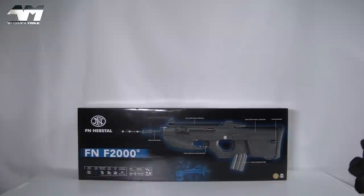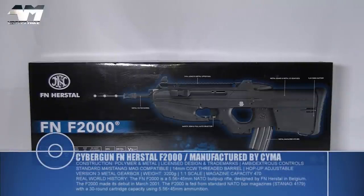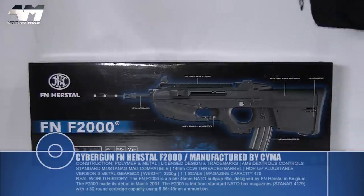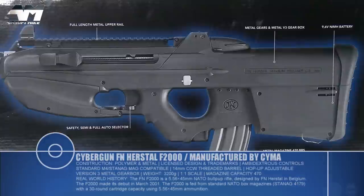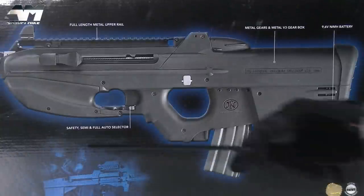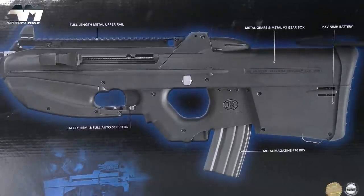Okay people, let's get to it — this has been a long time coming. This is the FN F2000, and yes, it's fully licensed. What I love about this packaging is it gives you a lot of information even before you go near the instruction manual. You can see it has a full-length upper rail, metal outer barrel, safety/semi/full auto switch, metal gears, metal Version 3 gearbox, a 9.6V battery included, and a metal mag holding up to 470 BBs.